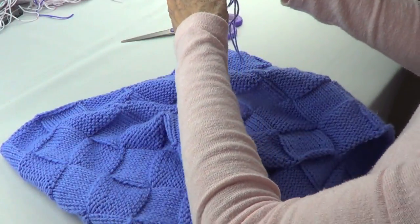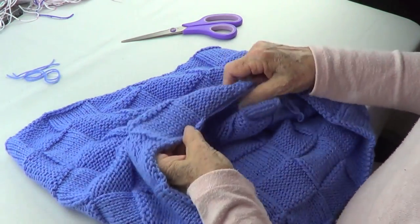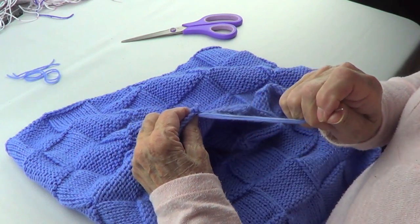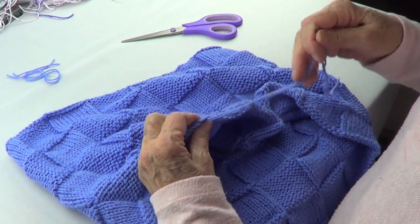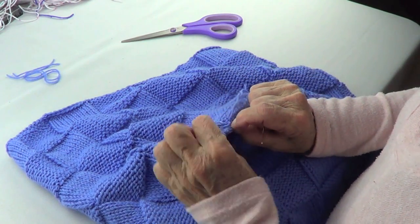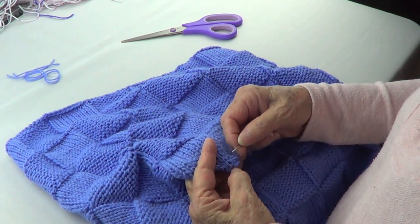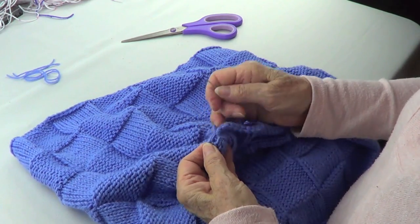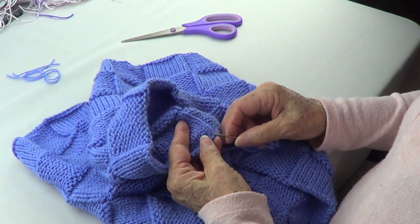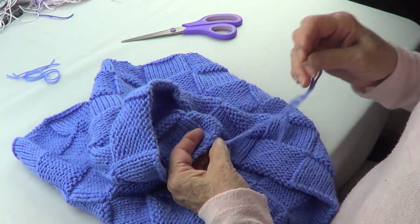And then you do the beginning, but the beginning is the same thing. You go and pick up where the knot is, go back to the beginning, make sure all these are straight and not wobbly. So this is going to go to the back, and then we do the same thing — we make a little knot with only one strand.